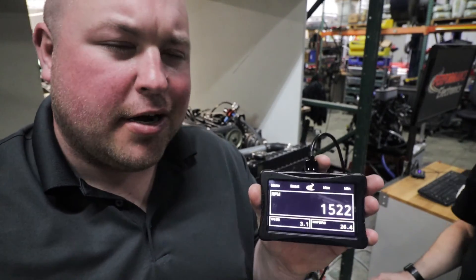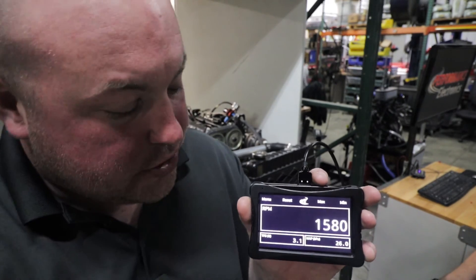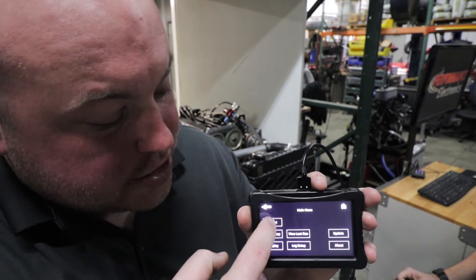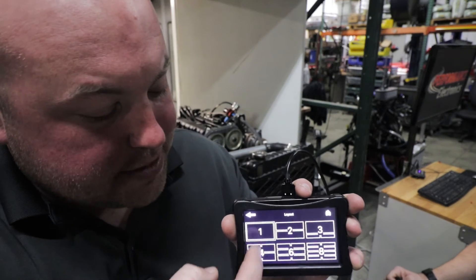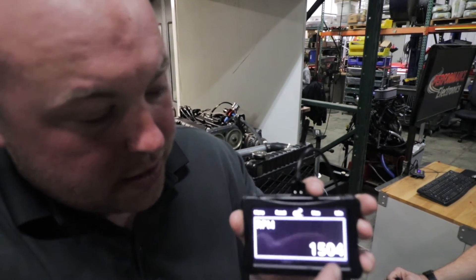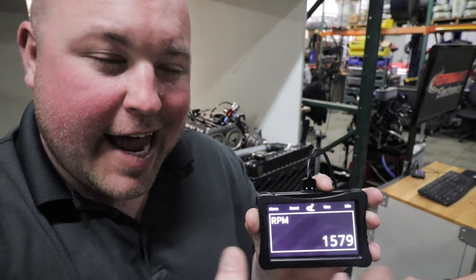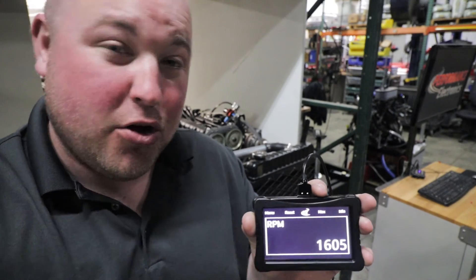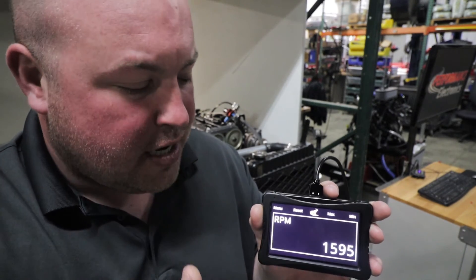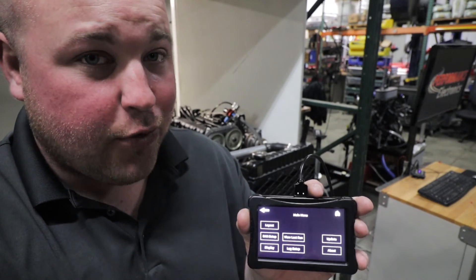This is their race display. They're working on an OBD II version as well, but right now this is the setup for their ECUs. You can go in and change the layout from one line of data all the way up to eight. So you can click one and just see your RPM. They also have alarms you can set up so it would flash to let you know you're low on oil pressure or whatever it is. You can make it as simple or as detailed as you really want.